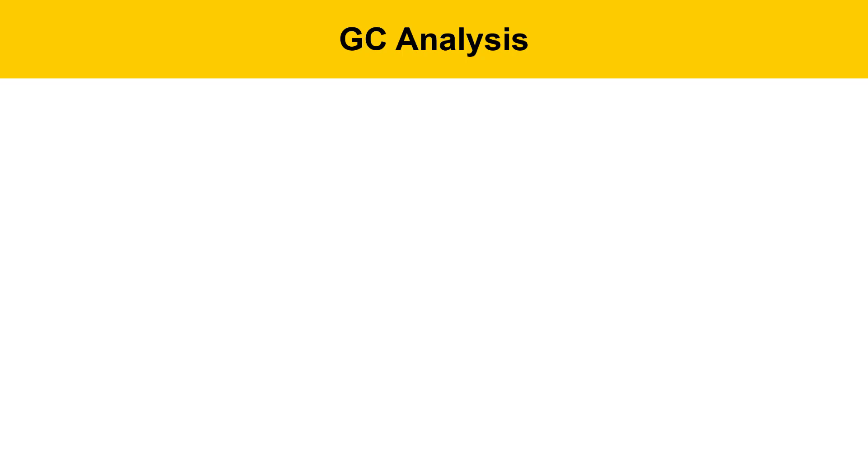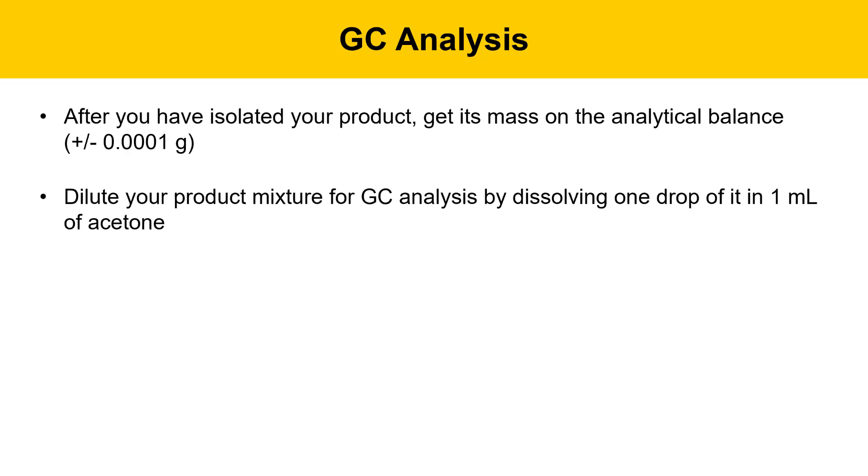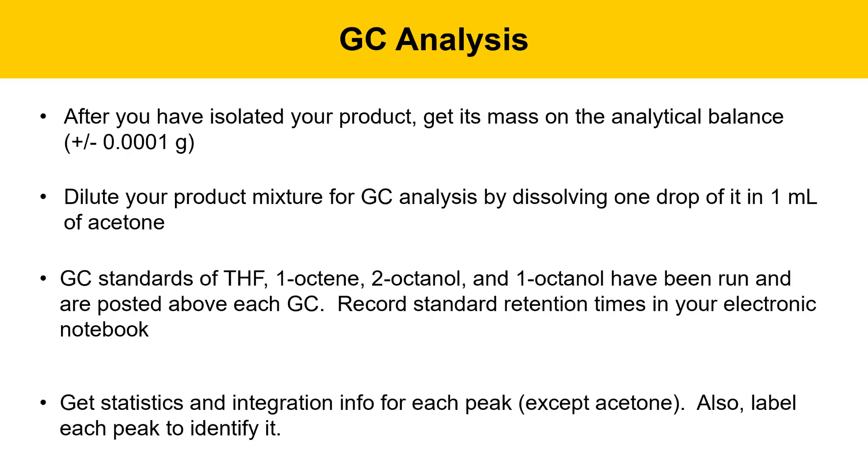In the last step of the experiment we'll be doing GC analysis — gas chromatography. After isolating your product, get its mass on the analytical balance, which reads to four decimal places. Then dilute the product mixture for GC analysis by dissolving one drop in one milliliter of acetone. GC standards of tetrahydrofuran (THF), the starting material 1-octene, and the products 2-octanol and 1-octanol have been run for you and will be posted above each GC instrument. Record those standard retention times in your electronic lab notebook.